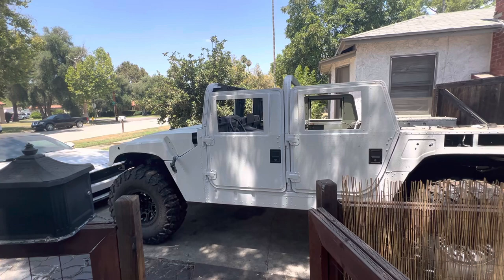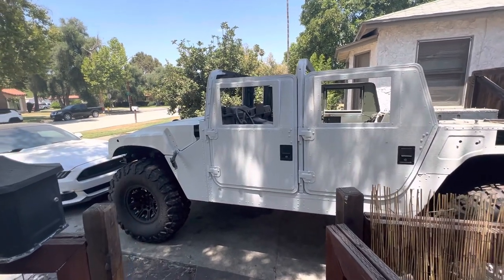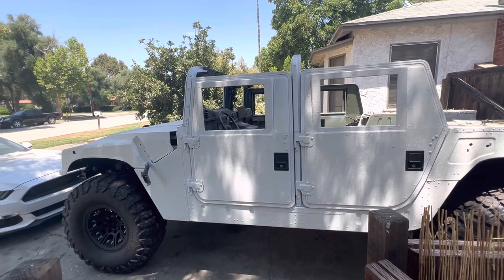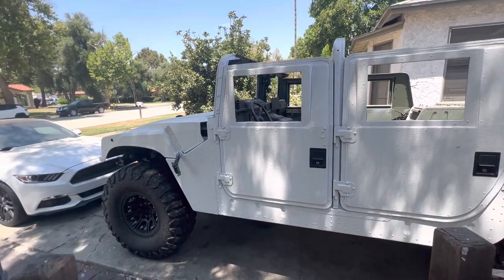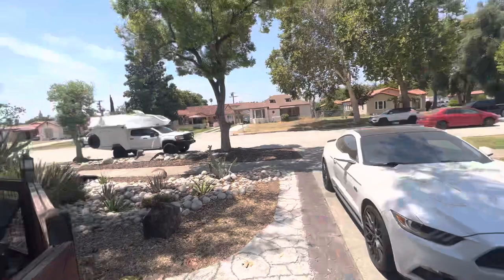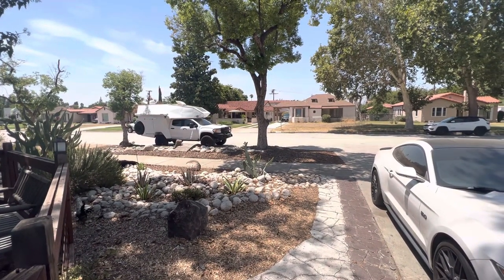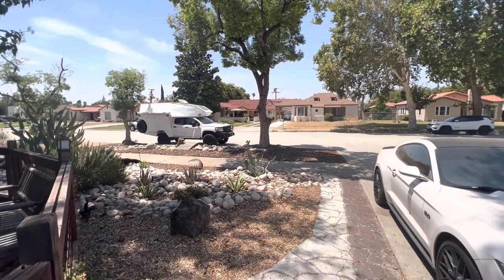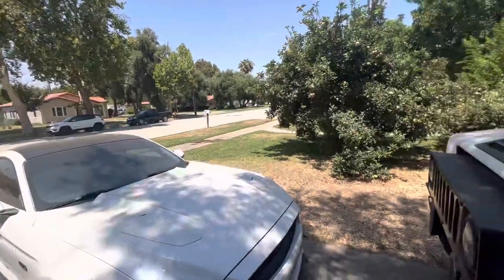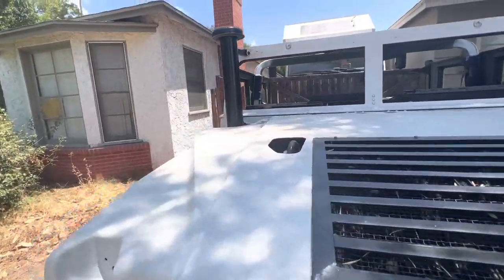Why I wanted to build this: I wanted something a little more backcountry-bound and four-wheel-drive capable than my GMC Canyon. The Canyon is more of a highway cruiser — it'll do 80 miles an hour on cruise control, 14 miles per gallon, handles Utah passes easily — but I've always wanted a Humvee, and I finally got one.